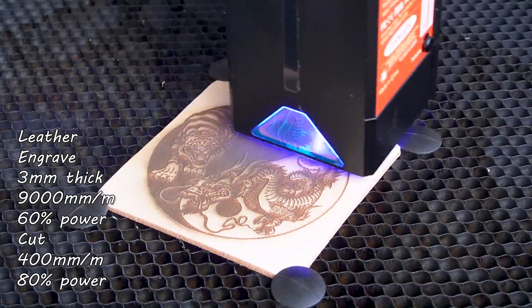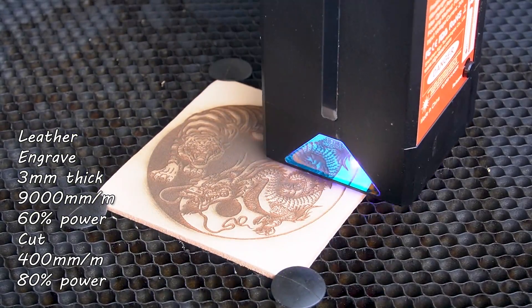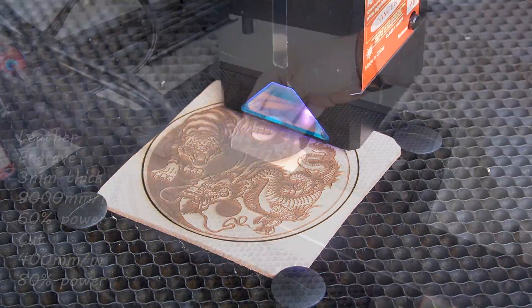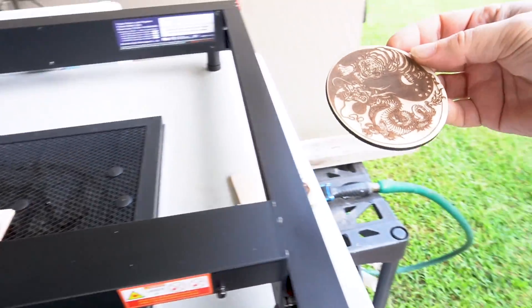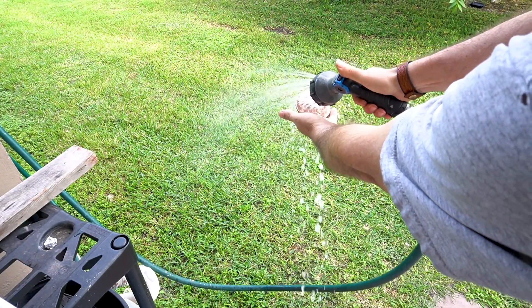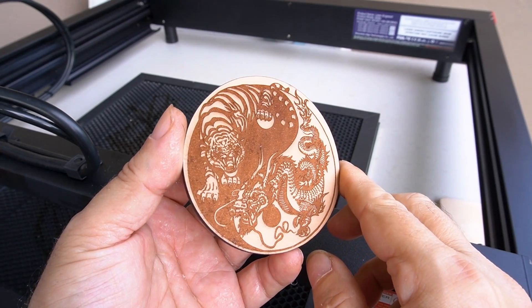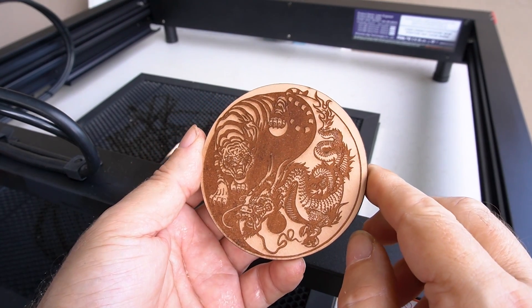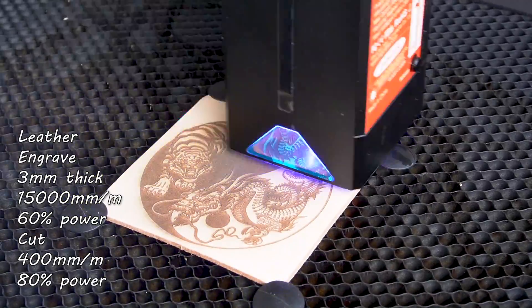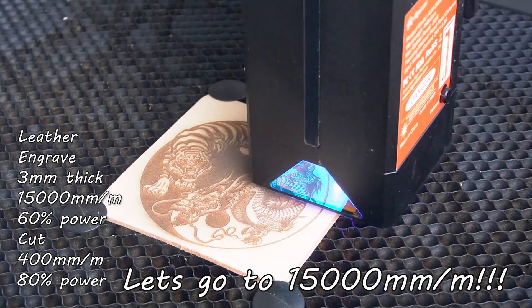I did the Grogu with the lightsaber at 11,000 millimeters a minute — it took 12 minutes and 31 seconds versus what would normally take about 24 minutes. I started realizing I could really crank this machine up and get excellent results. I did one at 9,000 millimeters a minute at 60% power, which I would normally have done at 5,000 millimeters a minute at 40% power. Then I cranked it up further to 15,000 millimeters a minute at 60% power — and I was thrilled.